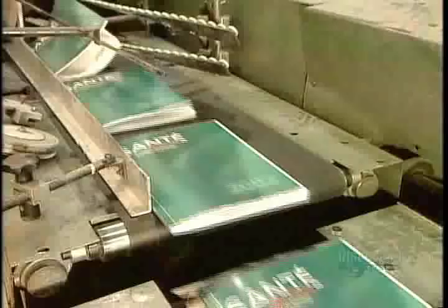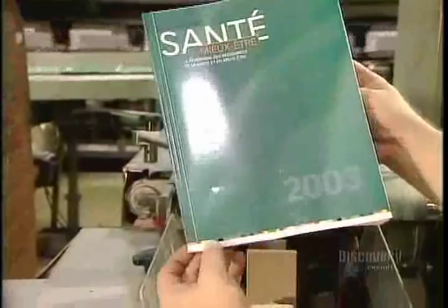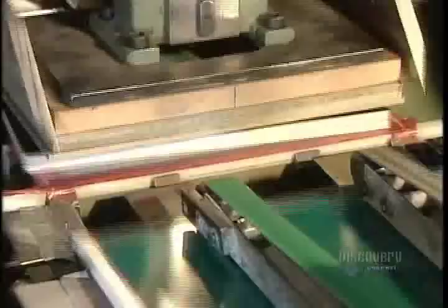By this stage of the process, with either binding method, most pages on the unbound sides of the book are still attached by folds. So to separate the pages, the books go through a machine called a three-knife trimmer. It cuts the folds off the three sides simultaneously.